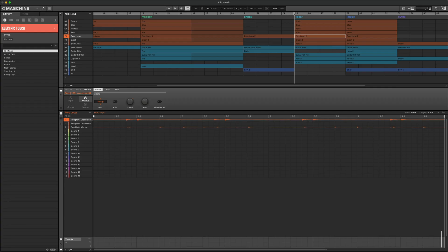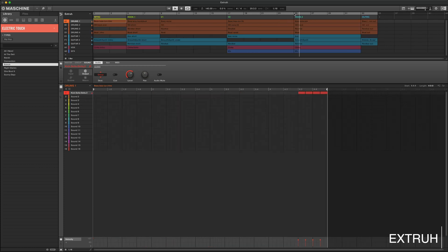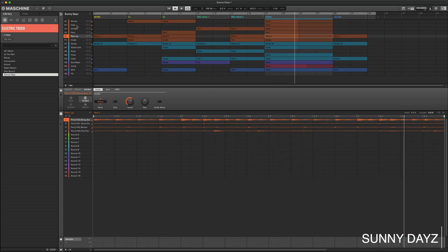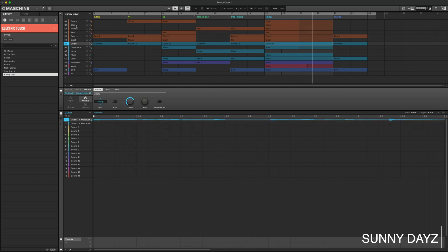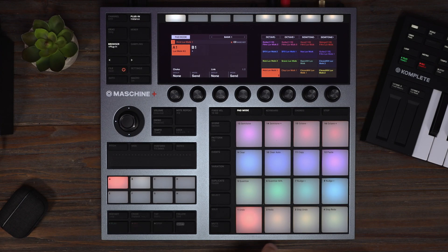First let's check out some of these included Maschine projects. Alright, let's work in Maschine and see what Electric Touch can do. I already have a kit loaded up — let's check out some of these sounds.